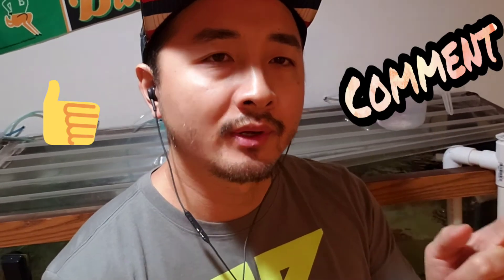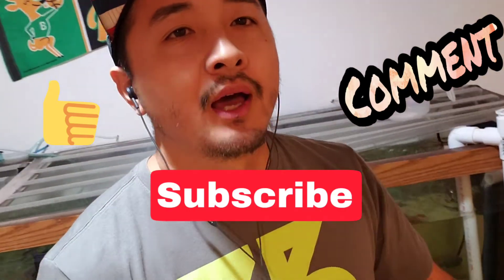Alright you guys, that's all for today. Thank you for watching — don't forget to like, comment, and subscribe so you stay updated on my fishing journey.